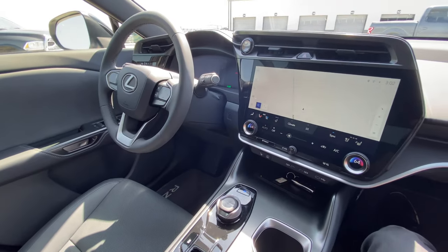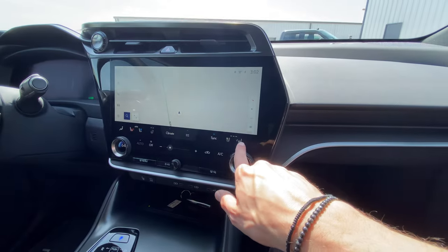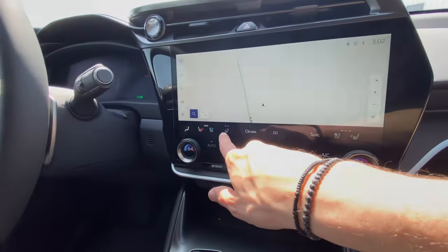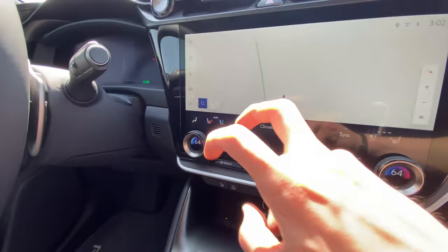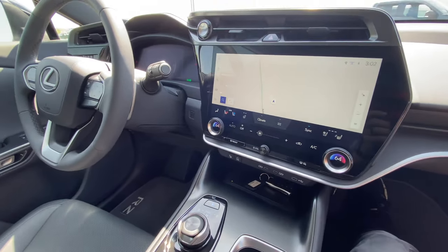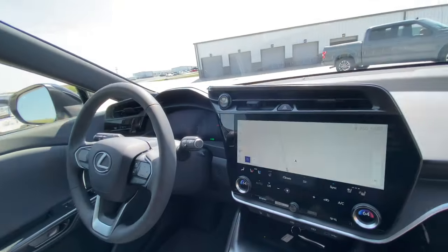Transitioning to general comfort: you get three-level heated and cooled seats in the front, a two-level heated steering wheel, and the climate concierge system that reads both exterior and interior conditions to decide whether to warm or cool your seat automatically. Heated rear seats are also available — pretty nice.